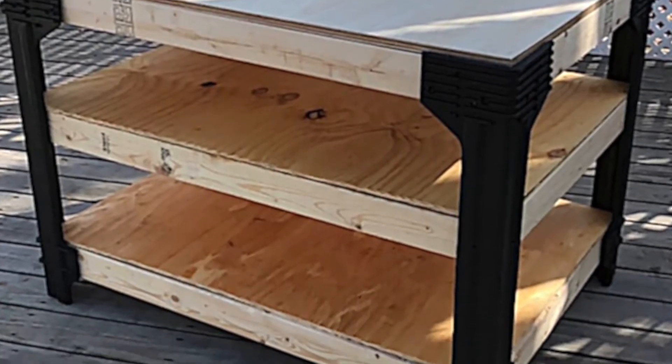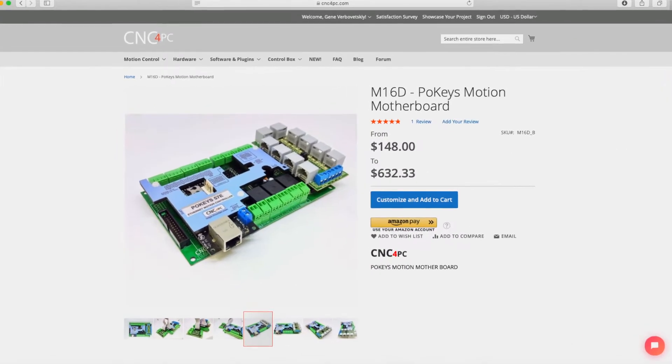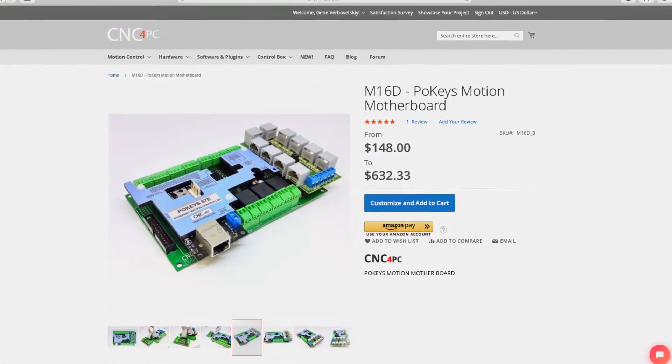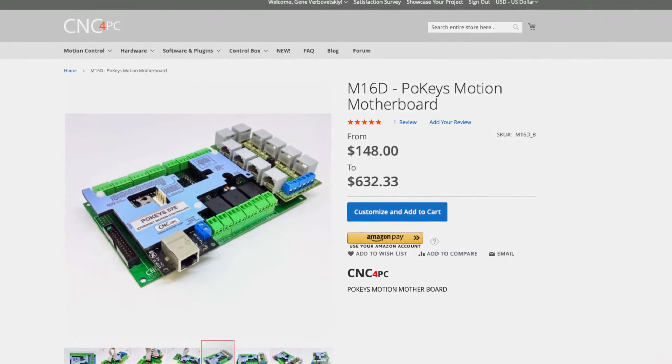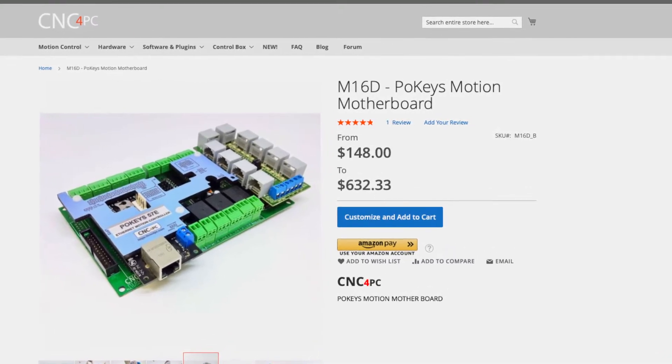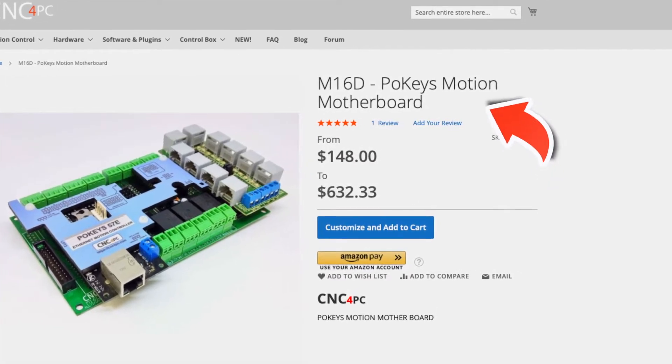Here's what the preassembled table looks like without screws. Now, let's choose a motion controller board. We already have experience with the M16D board, and that suits us perfectly, so our choice is M16D and Mach 4 software.